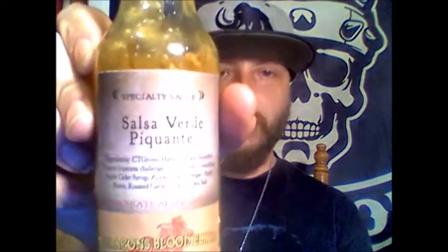With that being said, let's get into this. From Dragon's Blood Elixir out of Wyndham, Connecticut, we have their Salsa Verde Picante Sauce. This is one of their specialty sauces, which means it's not around forever — it's just a one-off sauce from what I gather from their website. I've not had the opportunity to try any of their sauces, so I'm really looking forward to this.